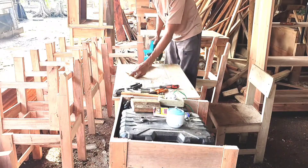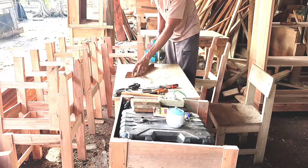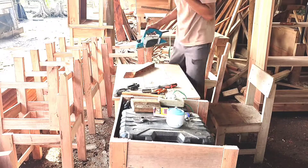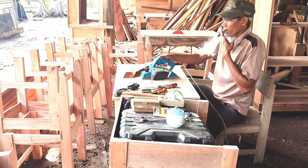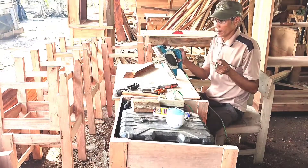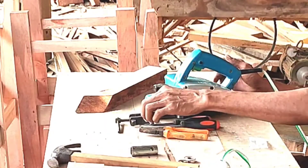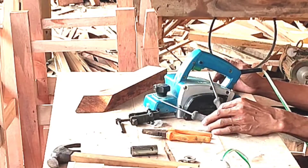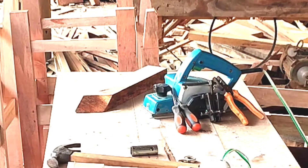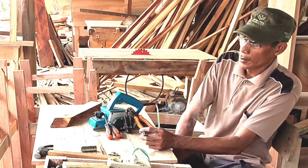Oke, terima kasih. Wassalamualaikum warahmatullahi wabarakatuh. Nantikan video saya selanjutnya: cara membuat daun pintu lemari minimalis, teman-teman. Terima kasih.